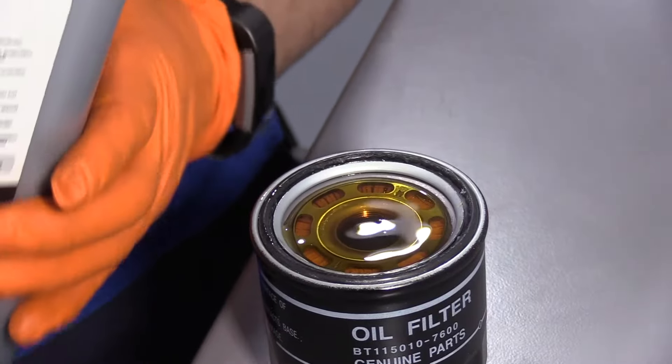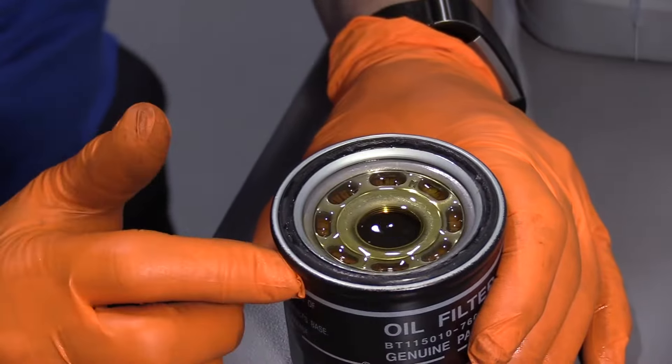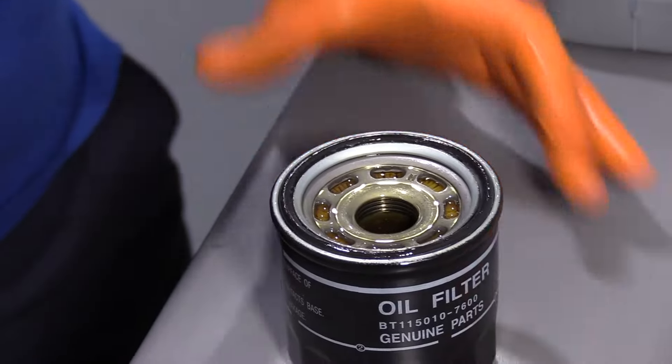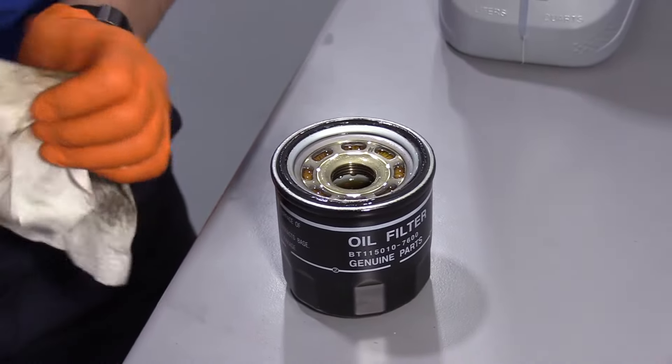Now I'm just going to finish topping that off and let that soak down in. You always want to lube the new gasket — I like to use new oil. Now you're going to clean the surface where it mounts on the engine.